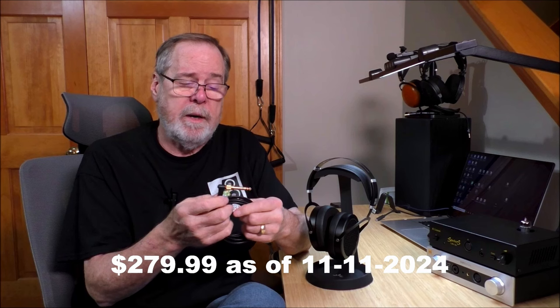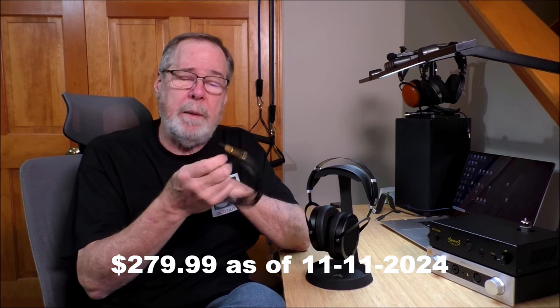One complaint: the cable. At $299 right now in November 2024 — I think the original price was $499 — at that price you should get a balanced cable, not a 3.5-millimeter with a quarter-inch adapter. The 3.5-millimeter plugs that go into the ear cups have right and left embossed on them somewhere, but it is next to impossible to see. Also, this cable is microphonic — not bad, but it is microphonic. So I would upgrade the cable.